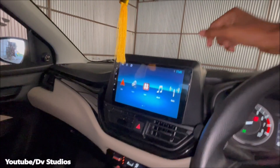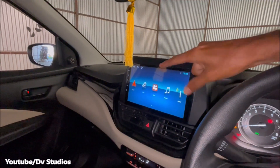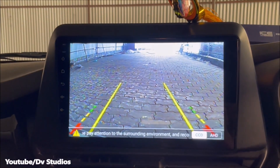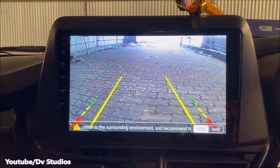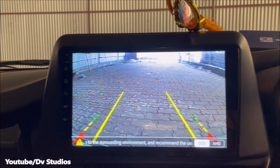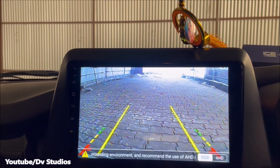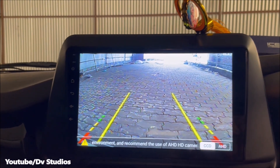Here we can use the touch screen with split screen and use a map. We can also play video songs. Here we can see and use the reverse parking camera.